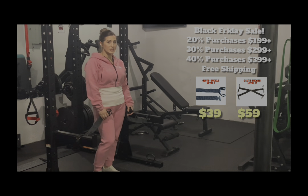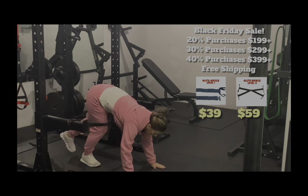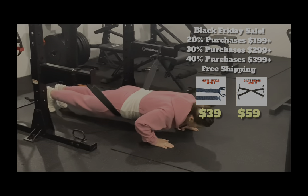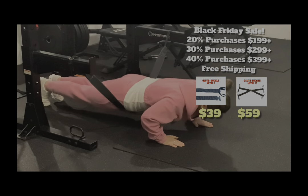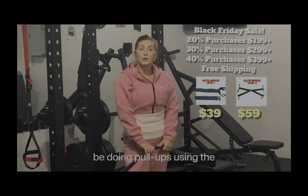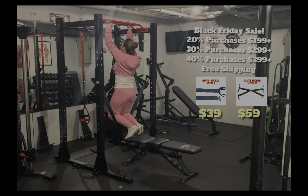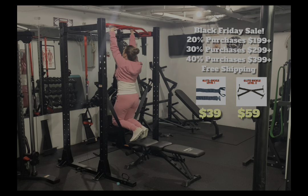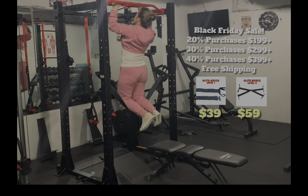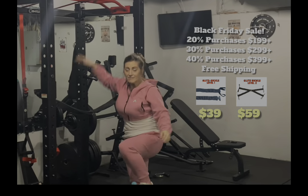I'm going to be doing assisted push-ups using Glute Buckle 1. And next, I'm going to be doing pull-ups using Glute Buckle 1. And so that's it for the glute buckle.